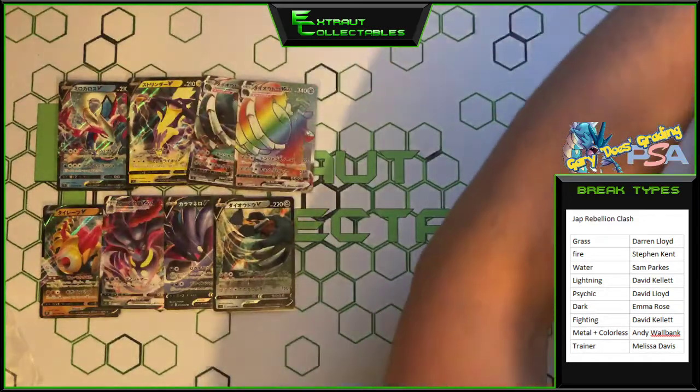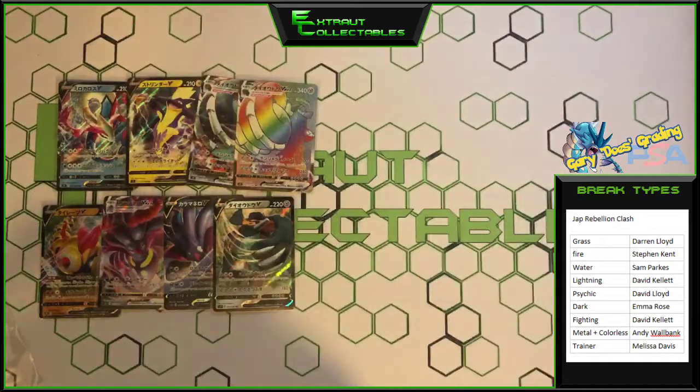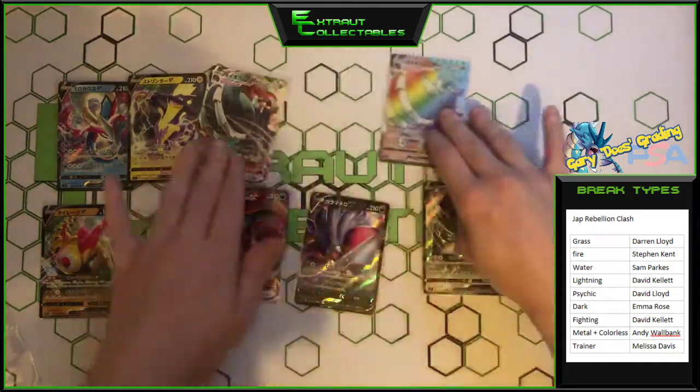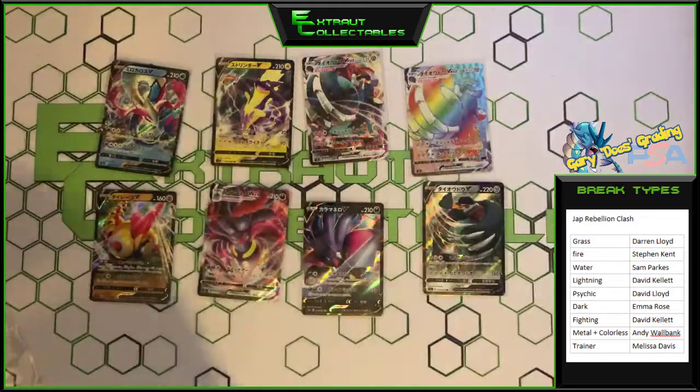I will be putting up the second box tomorrow, and we'll see what we get there. Here are all the pulls — some very nice pulls, a nice rainbow for us. Thank you all very much, I'll see you guys next time. Peace.